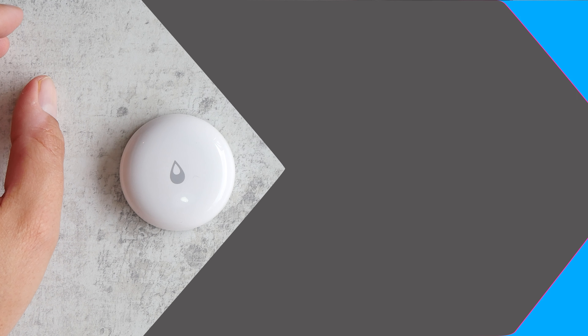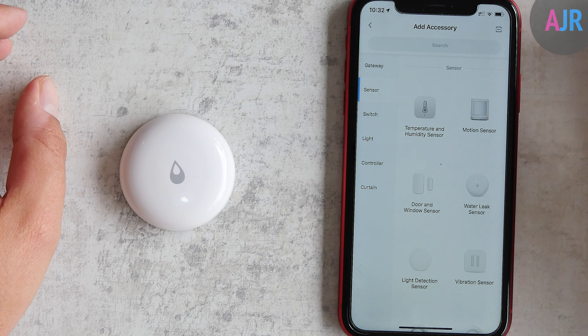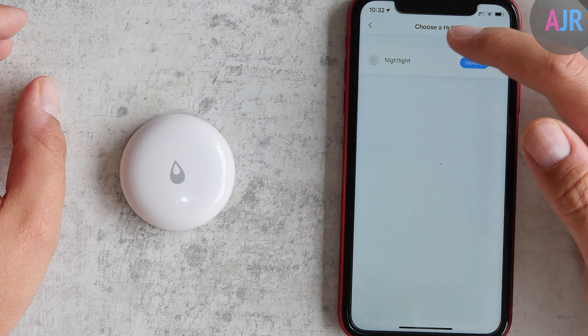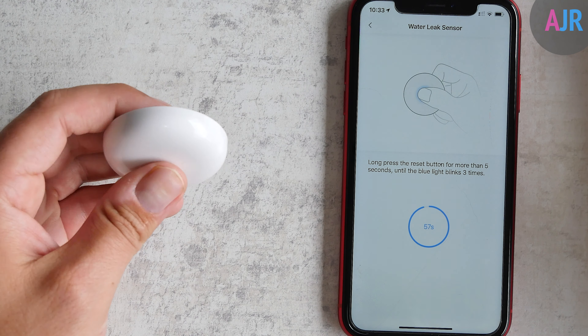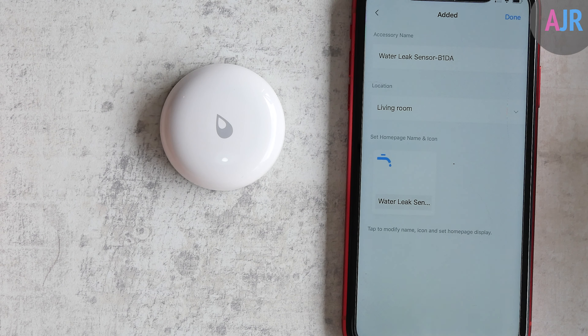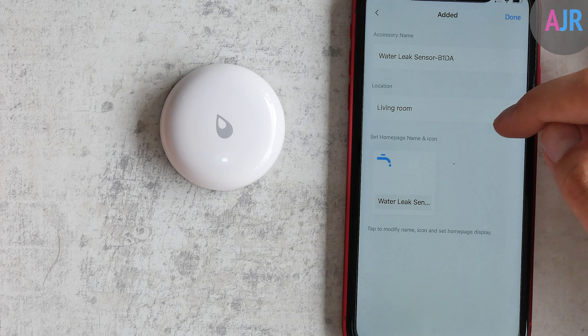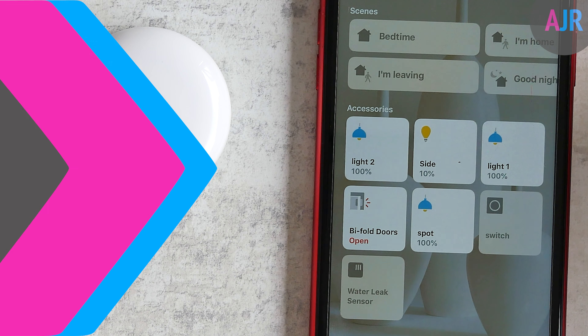Moving on to setup — you need an Acquira hub in order to use this device with HomeKit, and the rest of this review focuses on that setup. Setting the device up is really simple: you open the Acquira app and follow the instructions. You press the button by pressing down on the device and then follow the prompts. Once it's set up in the Acquira app, it's automatically exposed to HomeKit because the Acquira hub has HomeKit support.